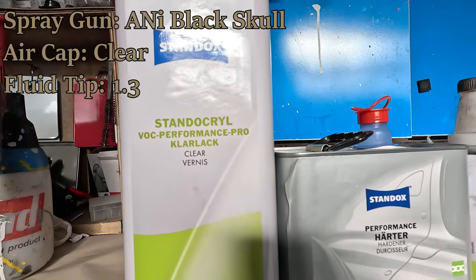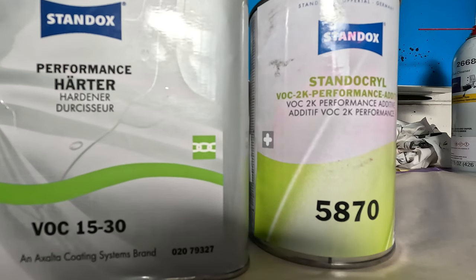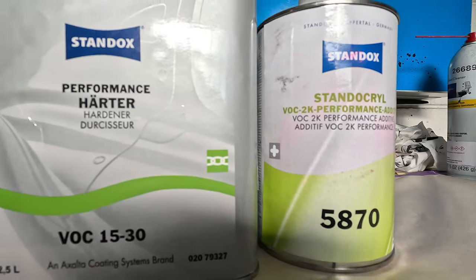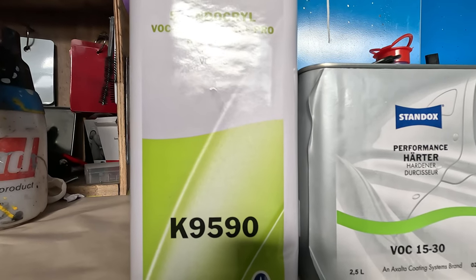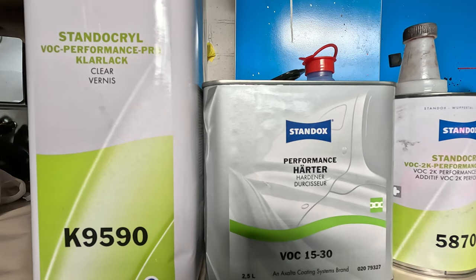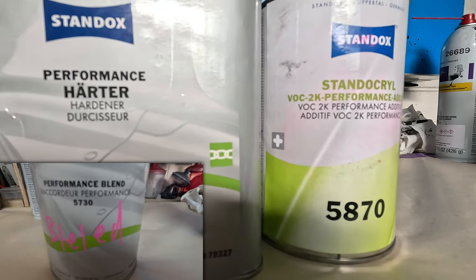Welcome to this episode of The Gunman. Today we've got a clear coat review — the Standox Performance Pro clear coat, which is a premium clear coat and probably one of the best I've ever used. The product code is K9590. You can see we've got the performance hardener — it's got its own specific hardener — and it also has an additive.